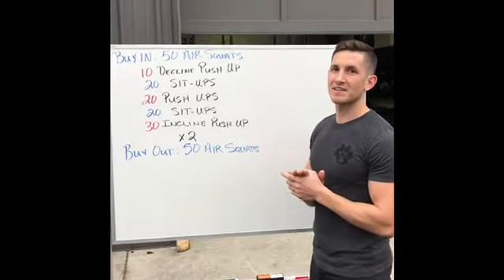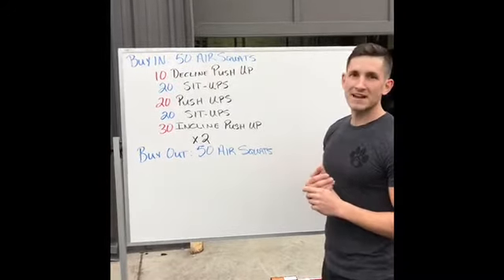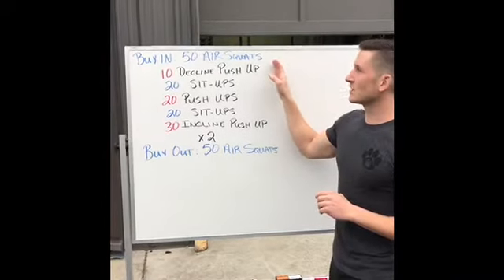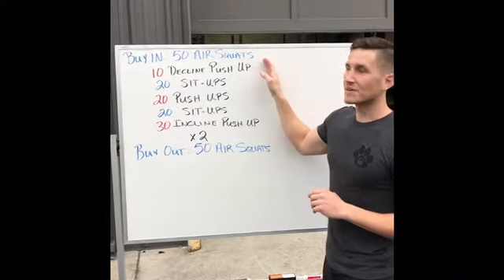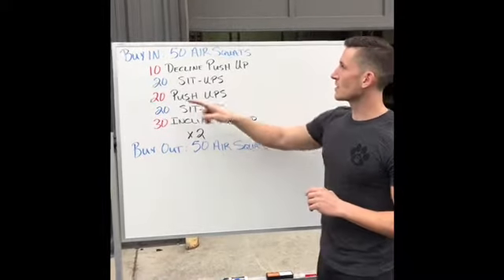Hey guys, it's Tyler over at Roanoke Island Fitness Lab, and we're coming at you with your workout of the day. Today we've got it set up a little bit differently — we're gonna start with a buy-in of 50 air squats. After you've done your air squats, we're gonna get to the meat of the workout today.